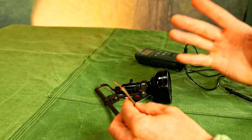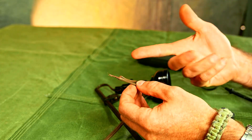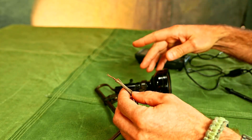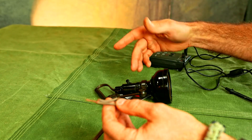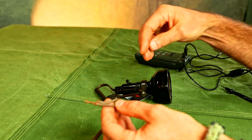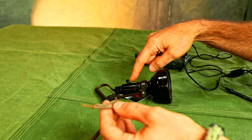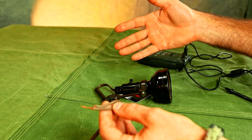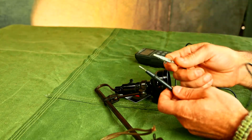The way electricity works — in layman's terms or plumbing terms — it goes in one wire and comes out the other. It's a little more complicated than that but close enough. So if the switch is open, the light will be off because the circuit is open; it doesn't complete the circle, so there's no continuity. You close the switch, that completes the circle, and the light comes on.